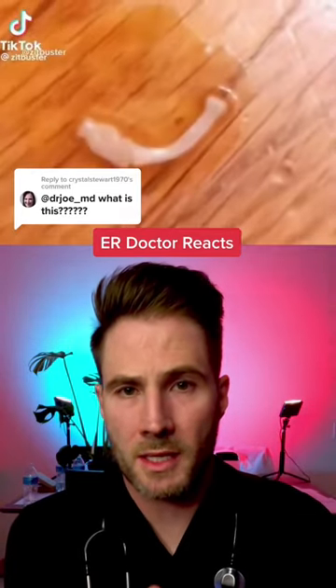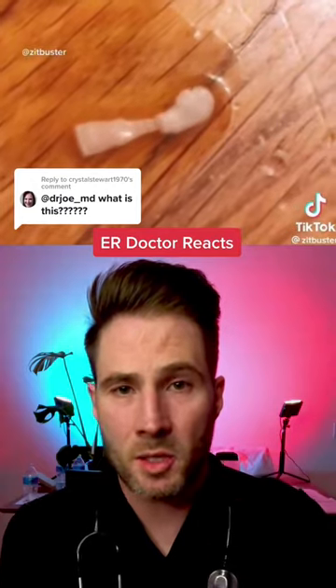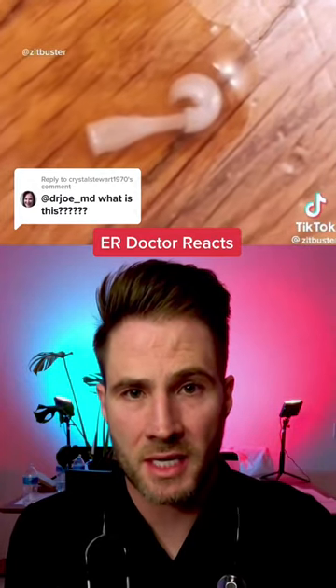I was tagged in this post and it's obviously a piece of a tapeworm. You can tell this for two reasons: one, it is flat, and two, it has a segmented body of different sections.